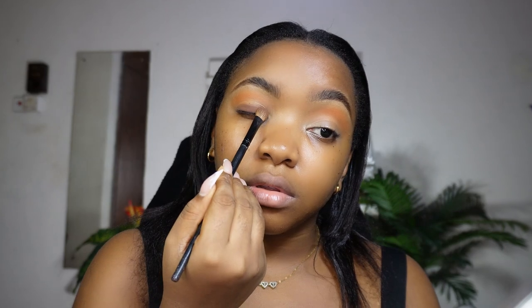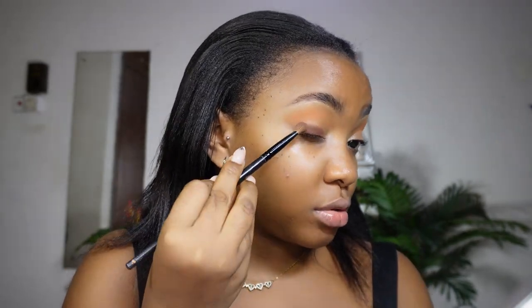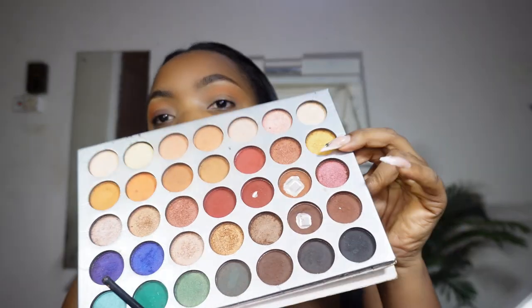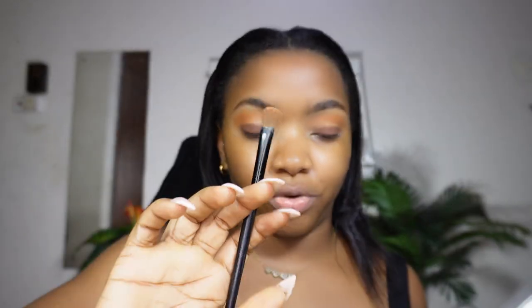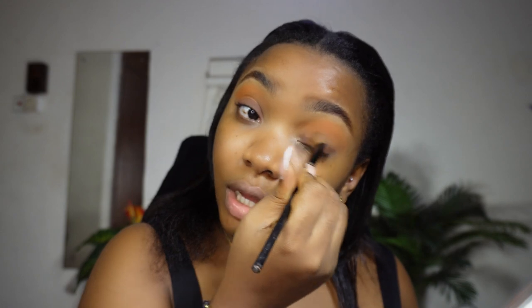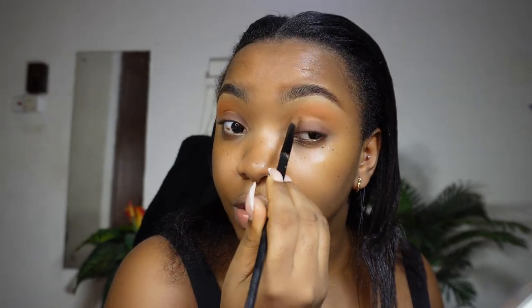Just keep the color right where your eye stops — don't extend it. The next step is using the brush that had the lighter shade, tapping out the excess, then using it to blend both colors together so there's a transition with no harsh line. I cannot see where the deep brown starts or where the orange begins.